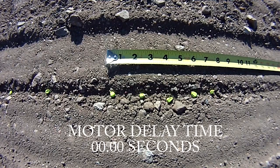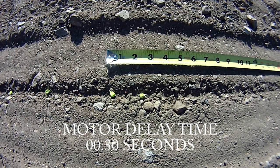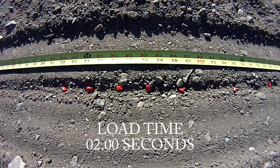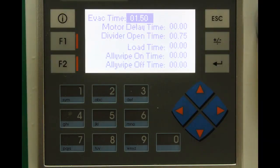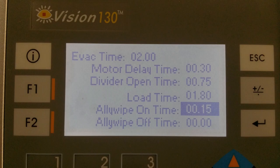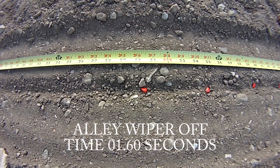With zero motor delay, the motor speeds up too early, bunching seeds at the end of the plot. You want enough motor delay to plant just one or two seeds past the end of the plot, then use the alley wiper settings to wipe off the extra seeds. Too much load time causes bunching at the beginning of the plot — you want just enough to have a couple of extra seeds to wipe off. The alley wiper on time is how long after evacuation starts before engaging the alley wiper to knock excess seeds off the plate. The alley wiper off time is the duration the alley wiper is engaged; too much alley wiper off time will make the alley too wide.